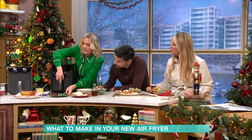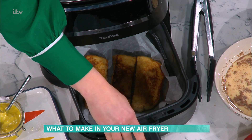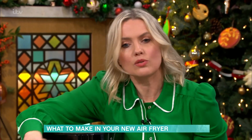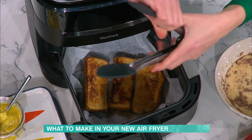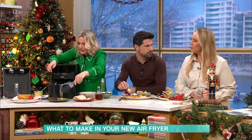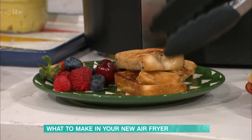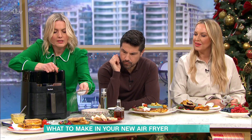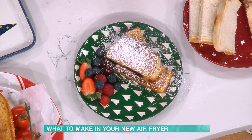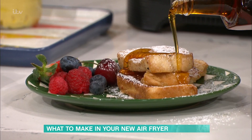Just pop them into the air fryer. You want to put a bit of baking paper and a bit of cooking spray so they don't stick — just lightly spray, and a little bit on top as well, so you don't need to fry them in loads of butter. About four to five minutes each side — make sure you turn them halfway through. Serve them up when they're lovely and crisp: a dusting of icing sugar, some berries, some crème fraîche, and a bit of maple syrup. All done in the air fryer.